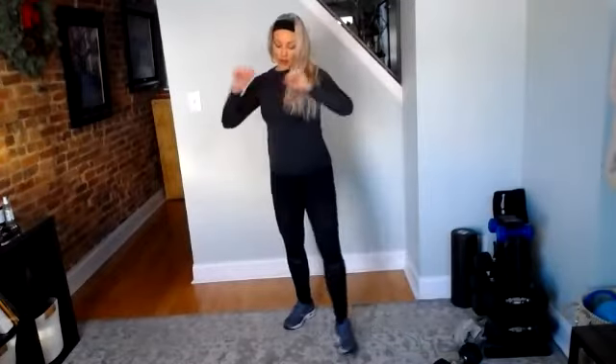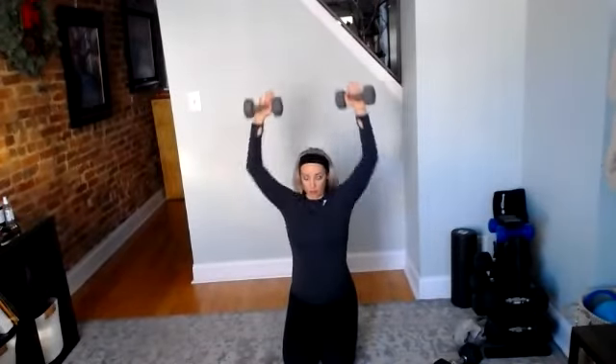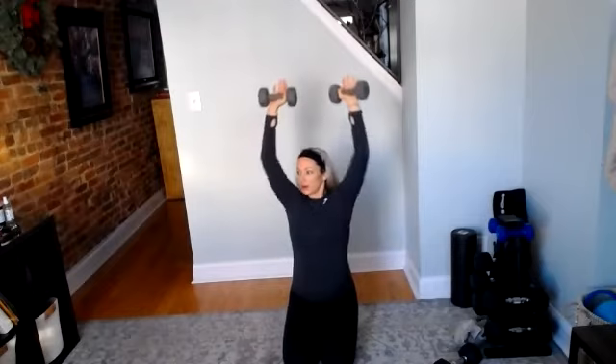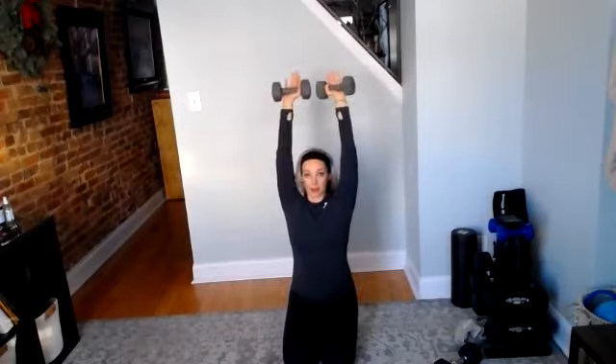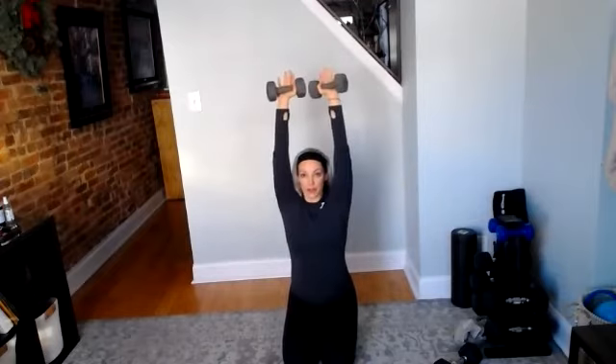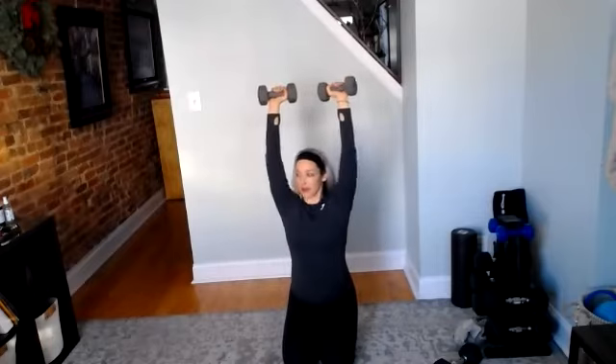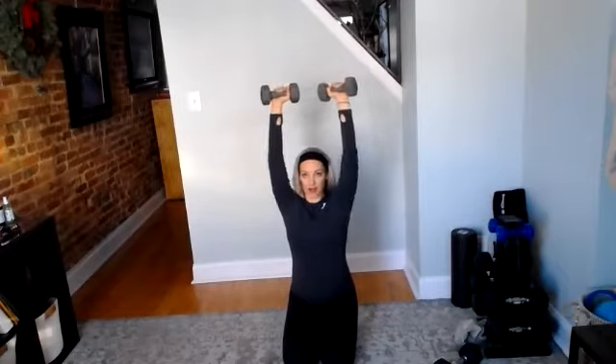Grab your dumbbells for the overhead press. Five, two, here we go — up. Next we'll probably keep the same weight, like a medium set of weights, for hammer curl to overhead press — that's our next move. 10 seconds here. Shoulders on fire. Five, four, three, two, and rest. Great job — set those elbows down just to give your arms a break.